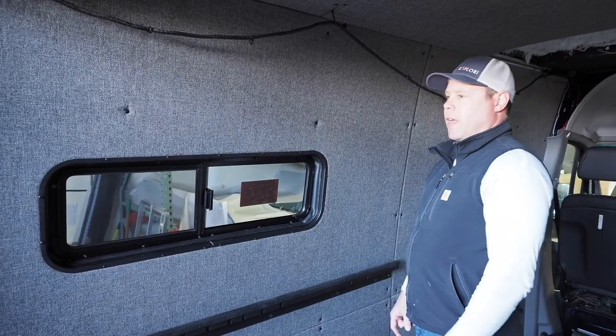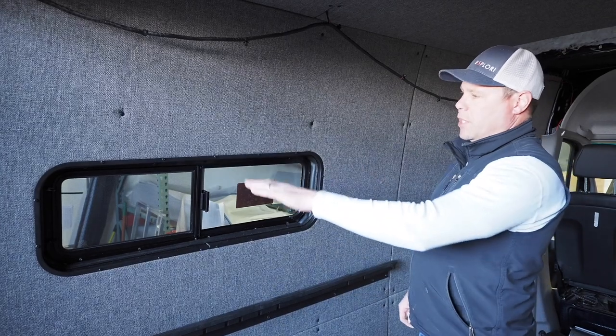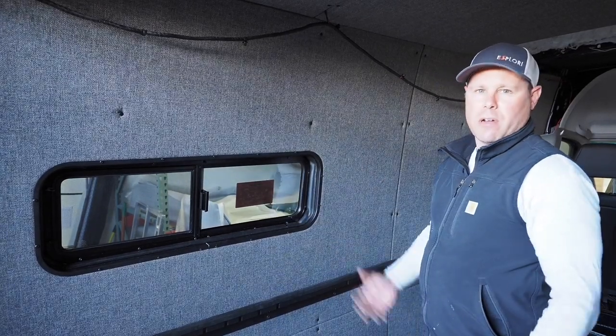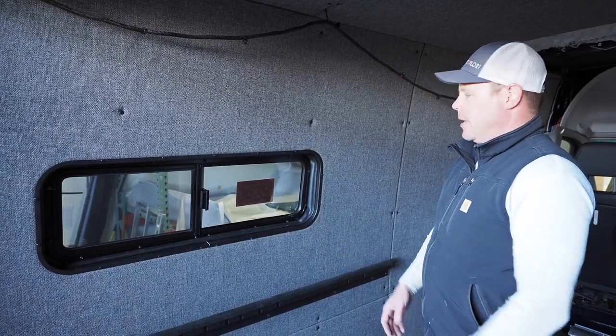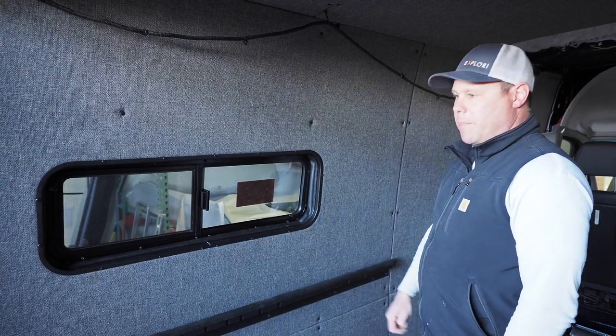Hey, this is Colin from Explorey. We're talking about our window trims today. We originally developed these to go with our aluminum interior kit, but they work great for a DIY or a wood with carpet panel as well.